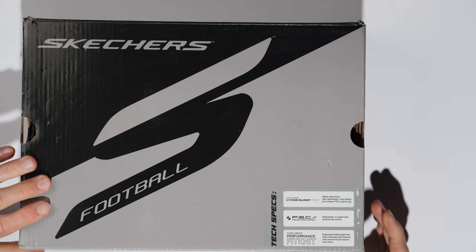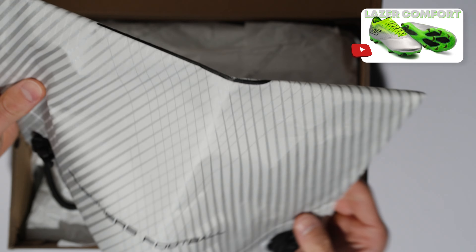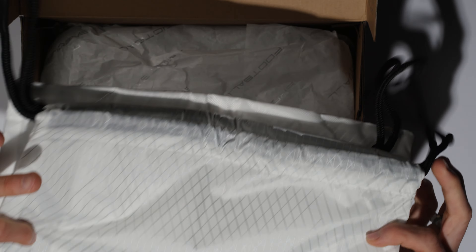Depending on which one comes out first, I've also reviewed the Skechers Razor in the laser comfort colorway. Just got done reviewing those and they are very strange looking. There's a nice little string bag included, which is always lovely to have.